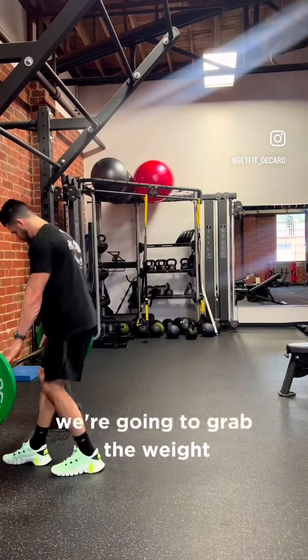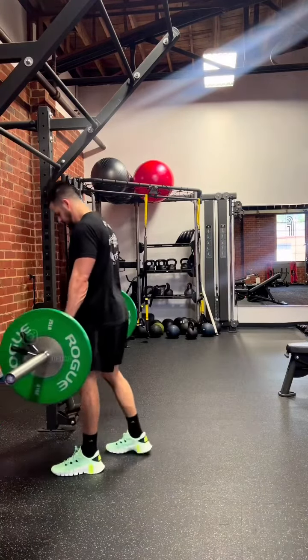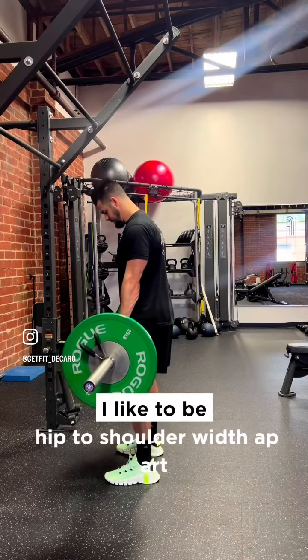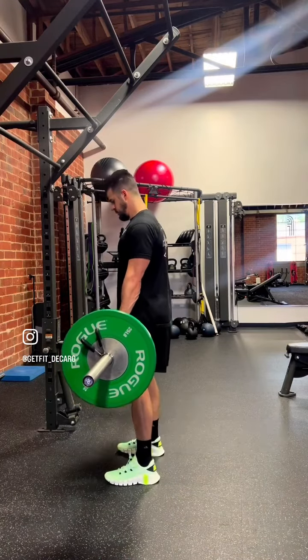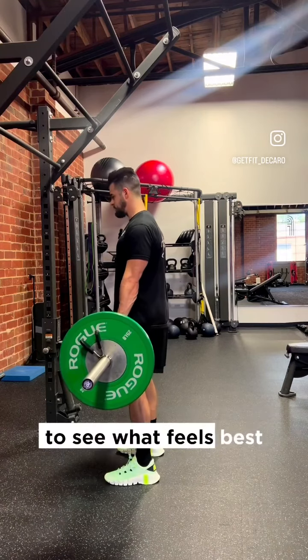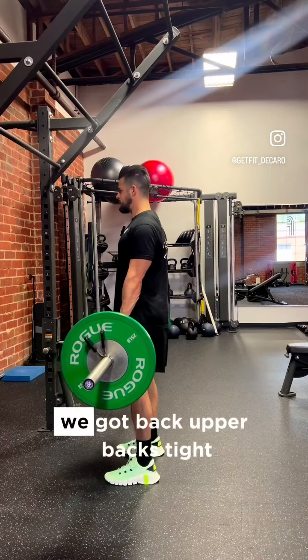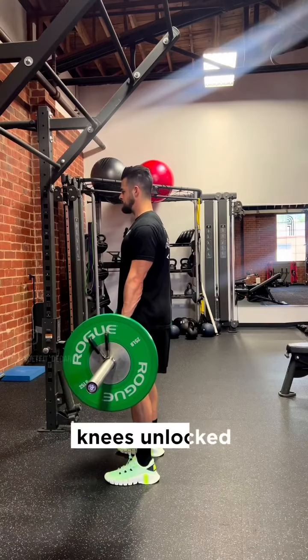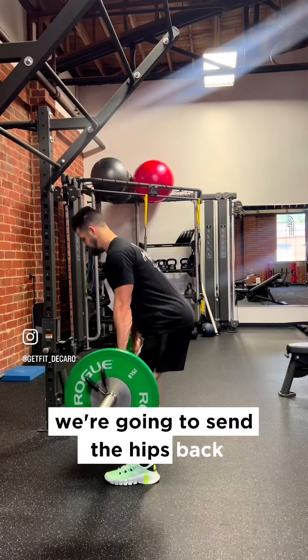So it looks like this. Grab the weight with hands outside the hips. For the feet, I like to be hip to shoulder width apart and you can play around with that to see what feels best. So we've got the upper back tight, core braced, knees unlocked — and we're going to send the hips back.